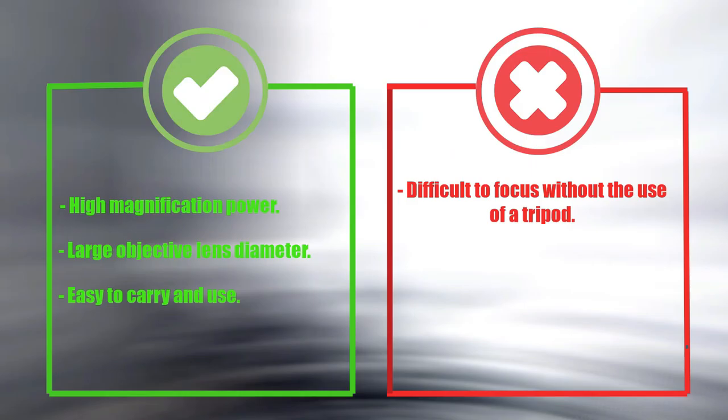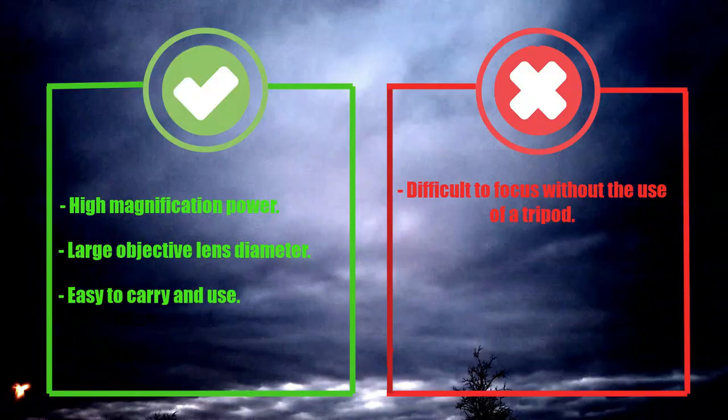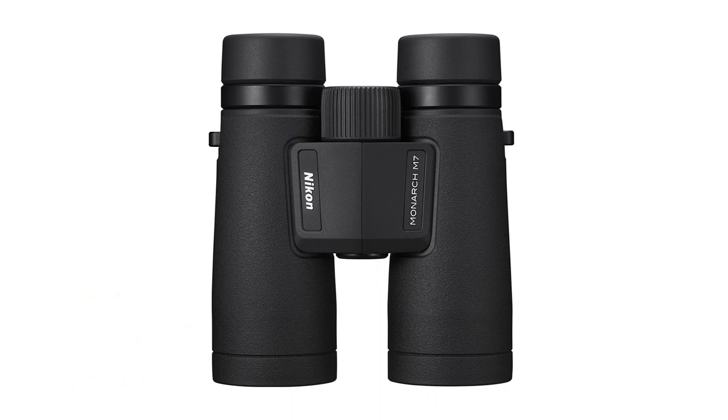Pros: High magnification power. Large objective lens diameter. Easy to carry and use. Cons: Difficult to focus without the use of a tripod. Number 2: Nikon Monarch M7 8x42. The Monarch M7 8x42 boasts an impressive 8x magnification, with a 42mm objective lens, offering a bright and clear view.